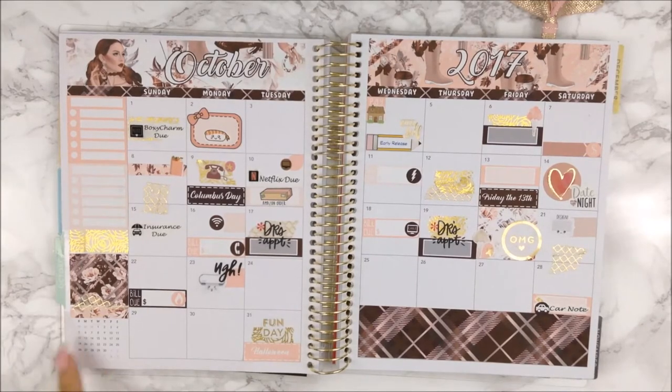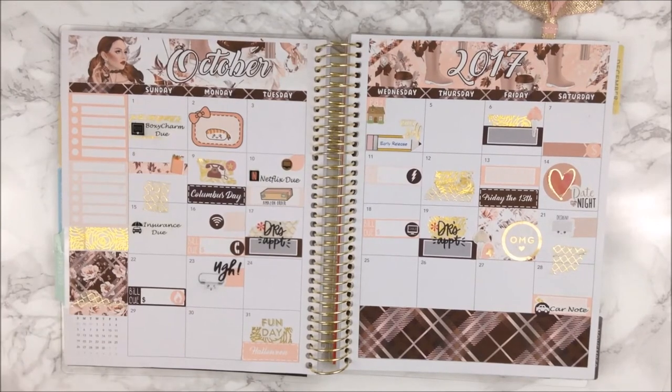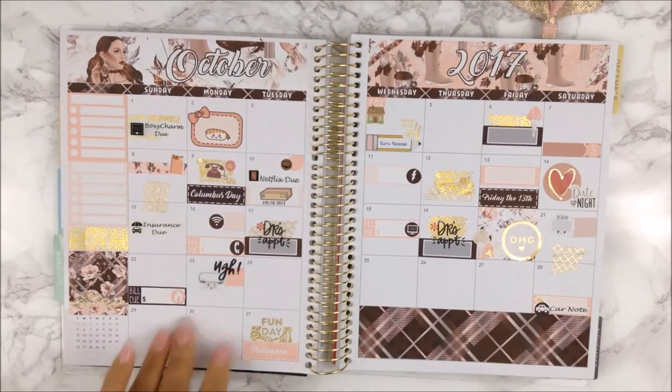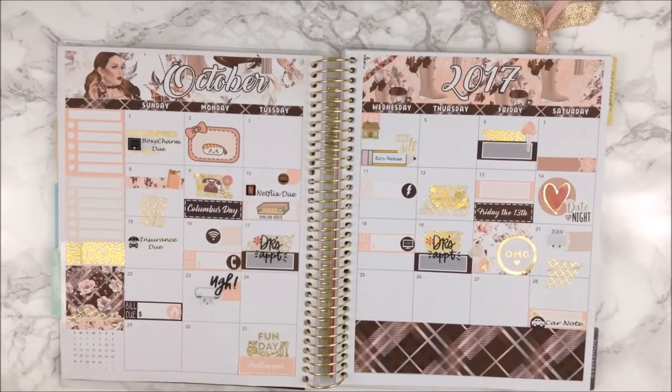I do like the fact that I left a little November preview here. Even though it doesn't say November because I had to cover it because of the color, I know of course that it is the upcoming month. I actually use this pink and gold ribbon that I've been using a lot lately from Runway Craft Scissors — she gave me that as a freebie. I am still using it because I really don't have much clips, and I think the pink actually goes with the kit and of course the gold with the foiling.